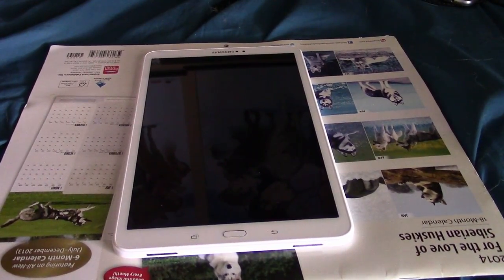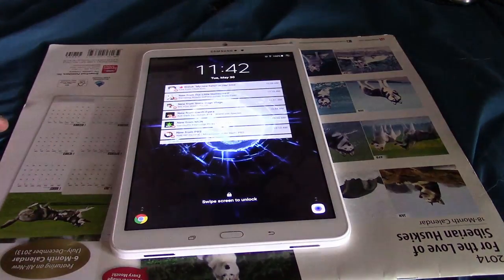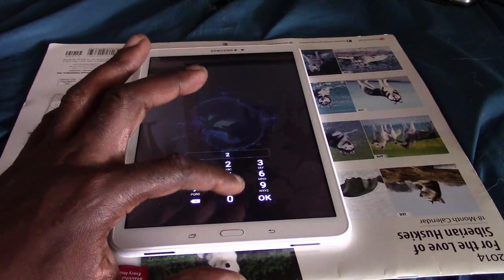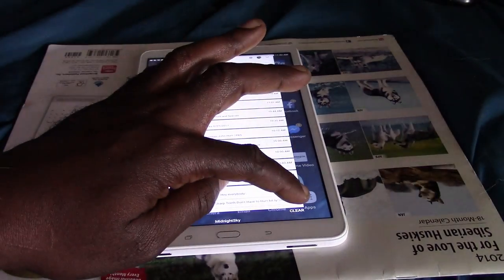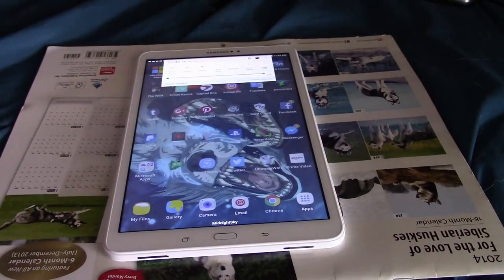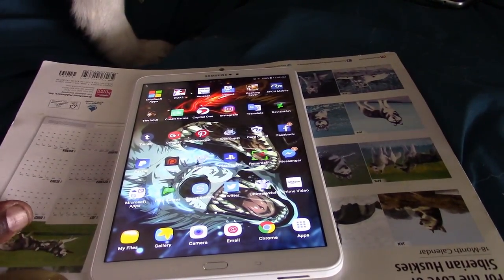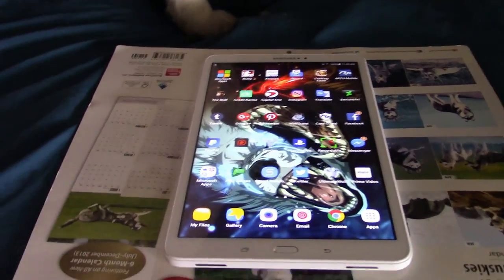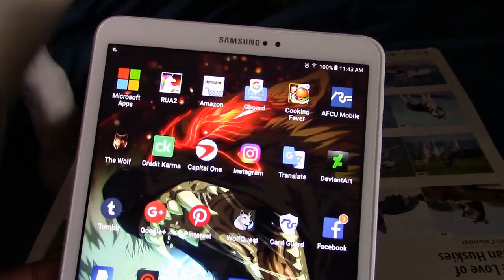Hello, hi everybody, Midnight Sky Wolf here, and I'm here to give you a review on the Samsung Galaxy Tablet A. I'm going to tell you what I think of it. I've had it for at least about a week and I've played with it — and yes, that's Nova's paw in the background, everybody, she's sniffing a whole bunch of stuff.